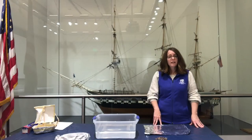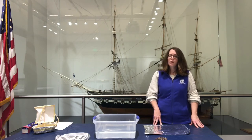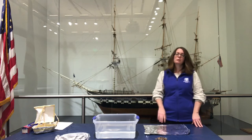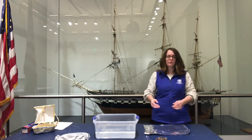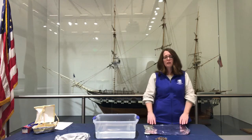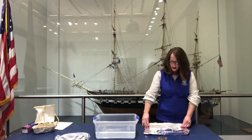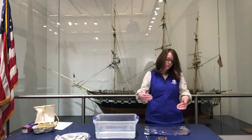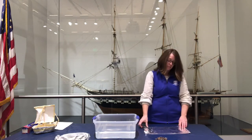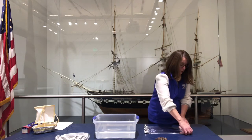Just like Joshua Humphreys back in 1794, the shipbuilder and designer of the USS Constitution, we're going to make some design decisions while we build our ships. You may want to think about: is it going to be long, is it going to be short, maybe a little wide, maybe the sides will be shorter or higher. Those are all going to affect how your ship may float and be successful at sailing.